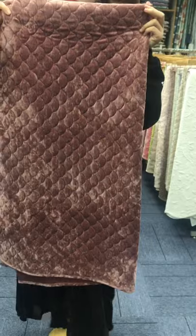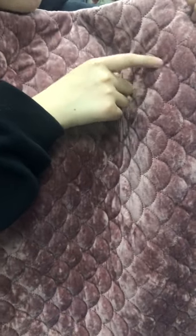Now you see the fabric on the top is 230 GSM Greek Velvet. The color is gorgeous, and the light is different. The color is different. The craft is pinsonic.